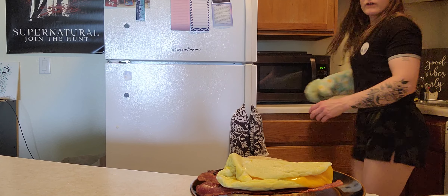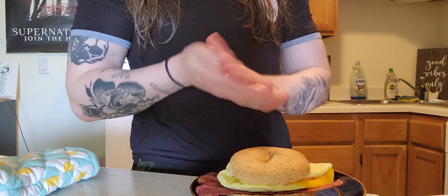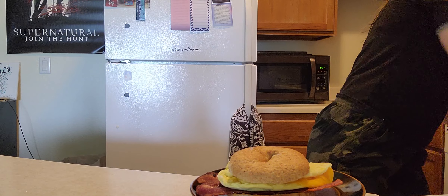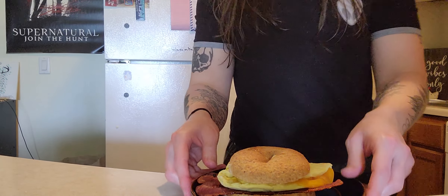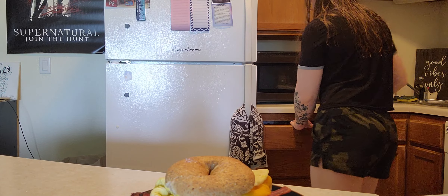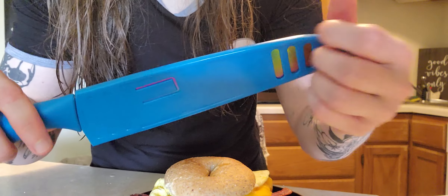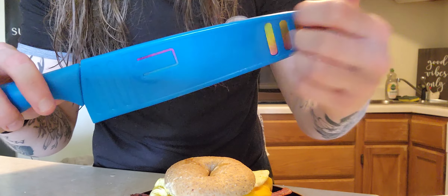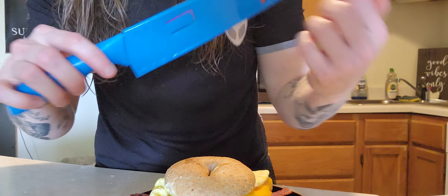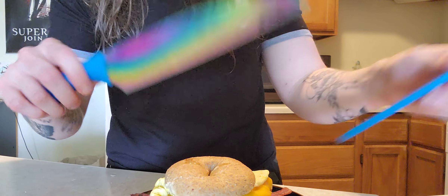As you can see how dirty it is, I really need to do my dishes. A little bit of cheese. Cut it in half. I'm not gonna take a bite for the camera just because I don't like food sounds.